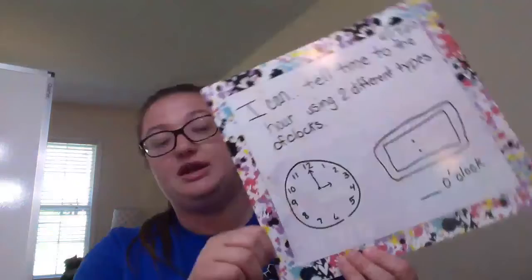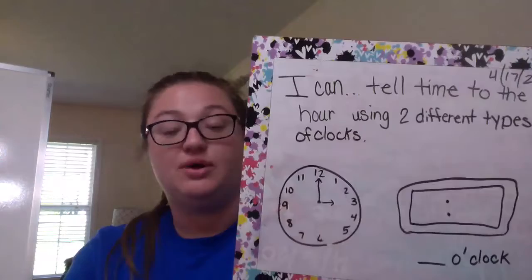Let's get started with our guided practice. Number one at the bottom. The directions say draw the hands on the clock face, and then write the time on the other clock. So that light blue clock, it's already written out for you, and it has the hour hand — the small hand — points to the three, and the minute hand points to the 12. Tell me what time it is. You're exactly right, it is three o'clock.